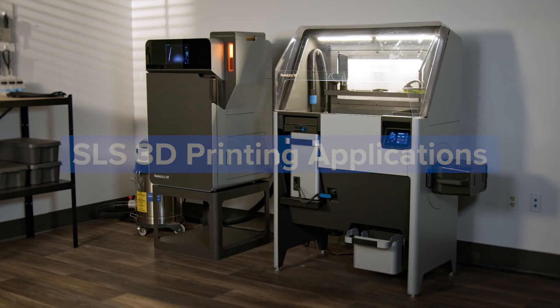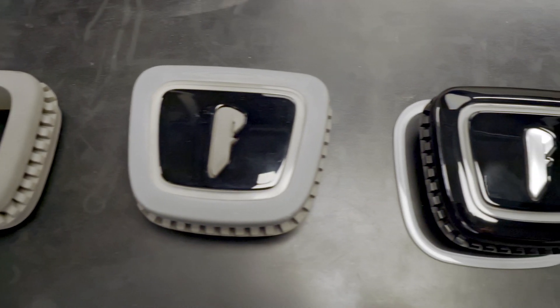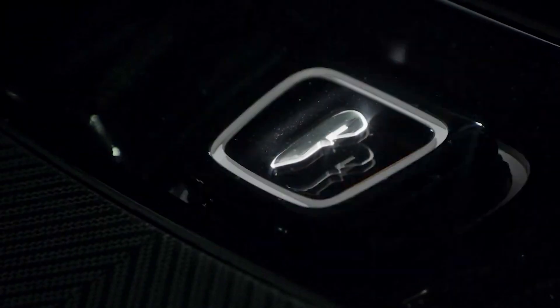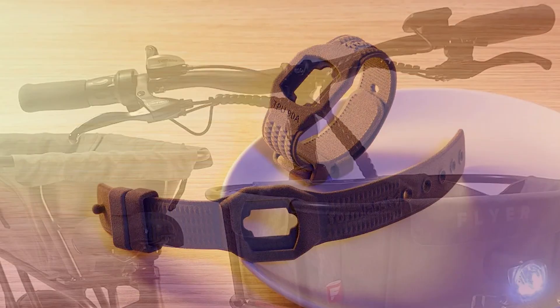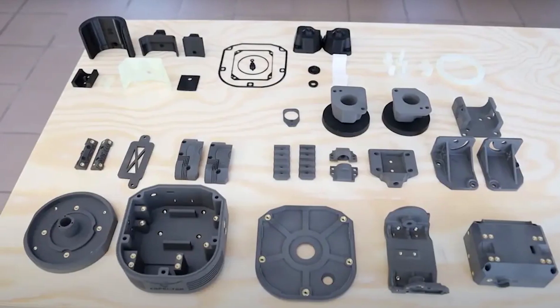SLS 3D printing accelerates production and innovation across a wide range of applications in the engineering, manufacturing, and healthcare industries. It empowers engineers and designers to take control of the entire product development process from concept to completion using rapid prototyping, functional prototyping, and the manufacturing of ready-to-use products.